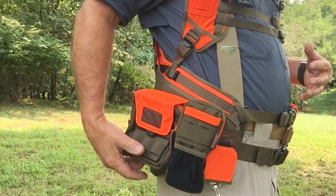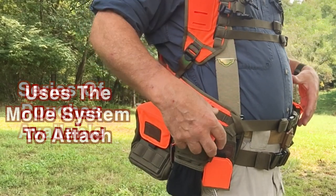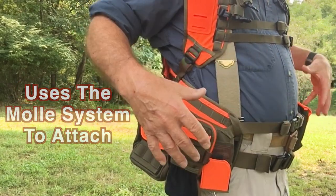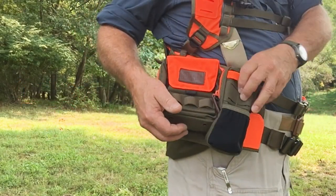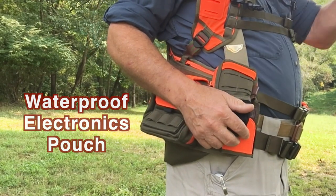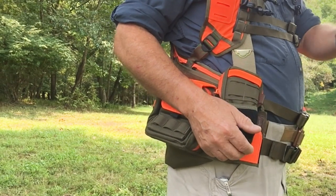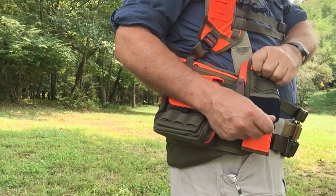It's got some great features. One of them is that you can get a whole series of pouches, and using the MOLLE system you can attach them wherever it's most convenient for you. This is a cell phone or electronics case, so if you've got a dog locator, your cell phone, radios, or GPS, this is a safe place to put it.